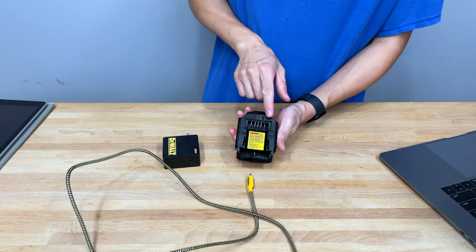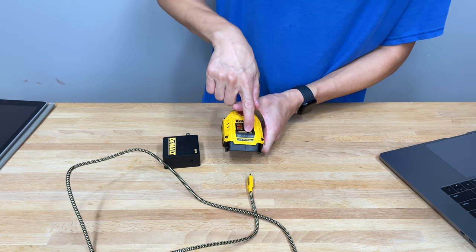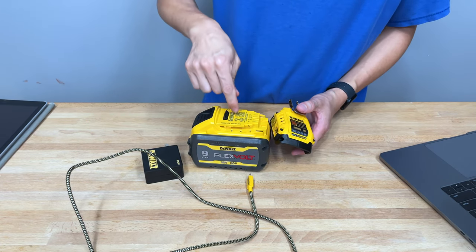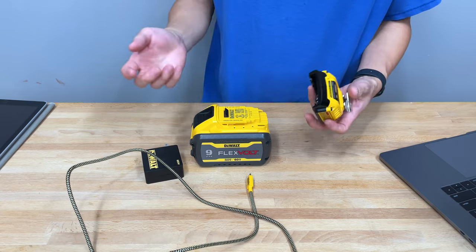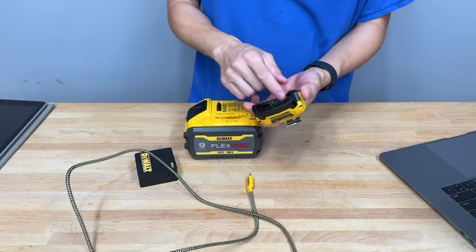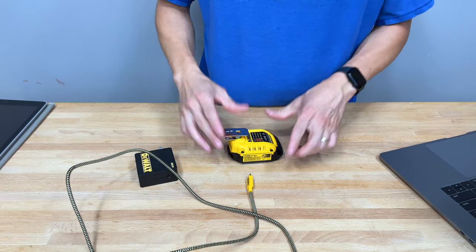On the bottom it has the standard five prongs you'd see on almost all DeWalt devices. This is a 20-volt tool — it does not work with your 12-volt tools. However, it will work with your FlexVolt tools because FlexVolt batteries are backwards compatible with 20-volt tools. So if you're going to use this, you're probably going to pair it with something like this. The housing is all hard DeWalt tool plastic, and there's no doubt it's going to hold up over time.